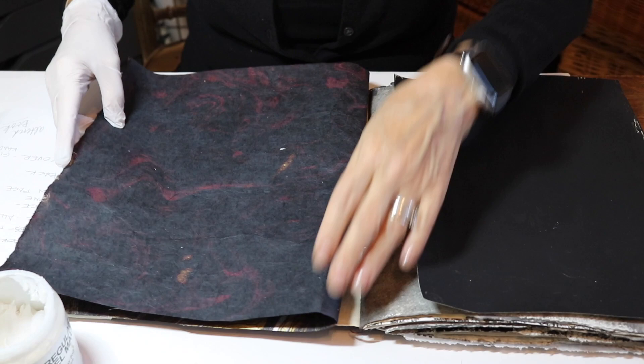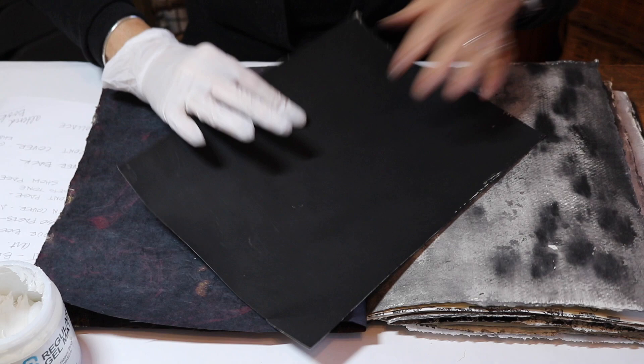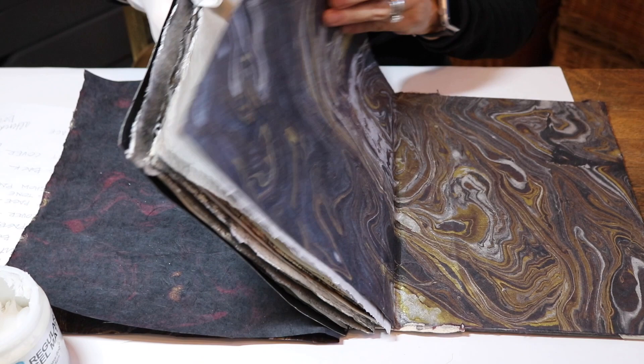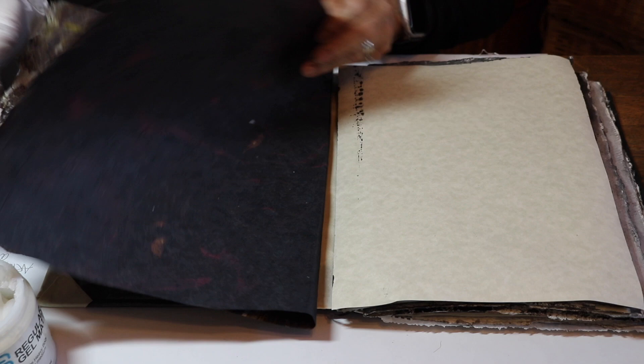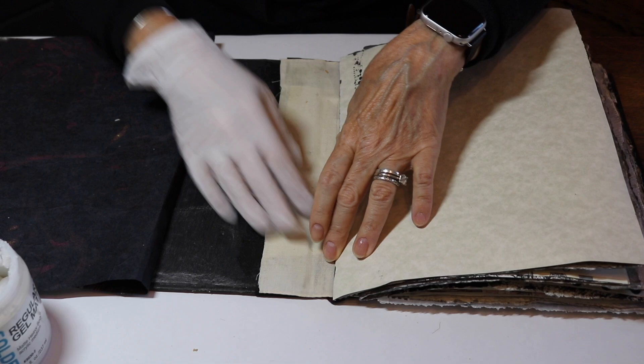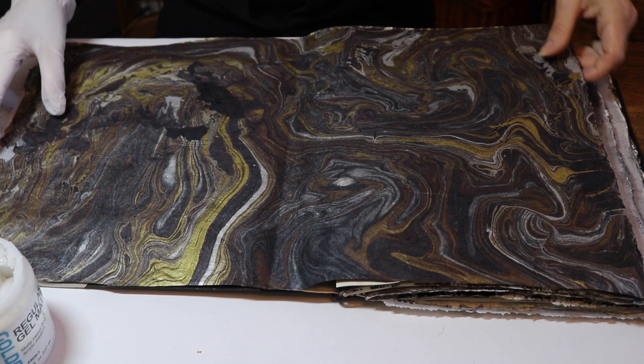I have my paper cut to size, a little bit extra because we're just going to sand off the edges. I have a piece of card stock that I gessoed with black, and gessoed with clear on this side. The black side is going to go into the book and be glued down to this page. Then I've got a piece of fabric to glue this in and to glue this to that page. So it's going to be a little bit of a process.